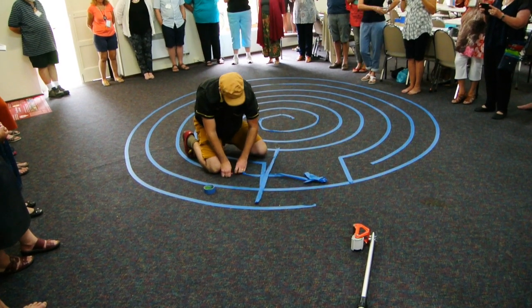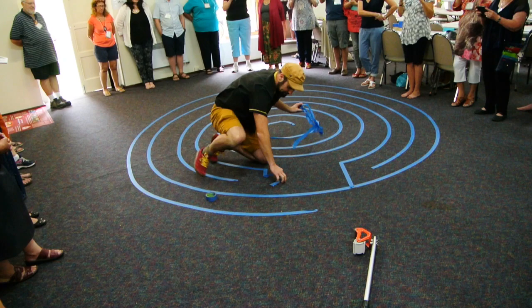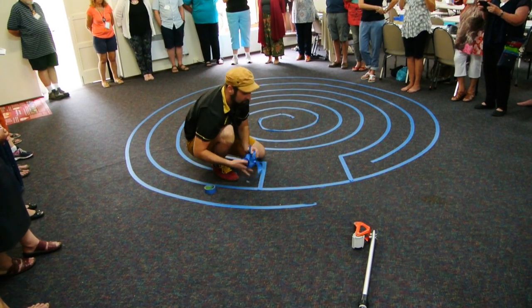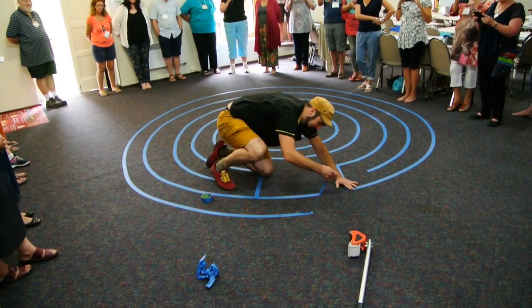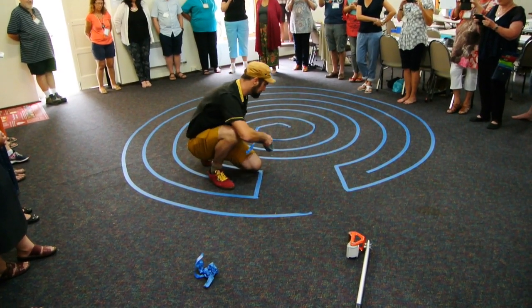And then you delete the lines that you cross over. Here's where you'd want to have the diagram to see what you did. But I've only done this five times — I kind of erased my line.